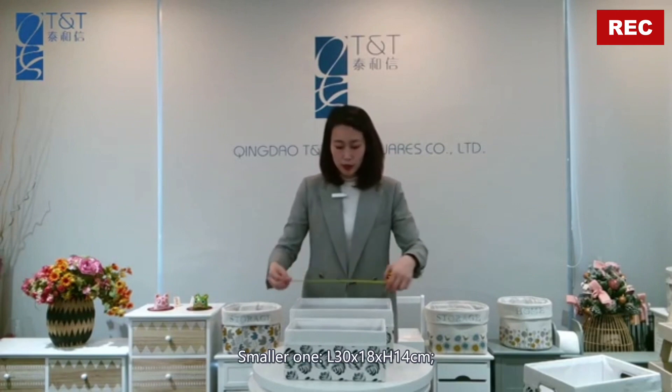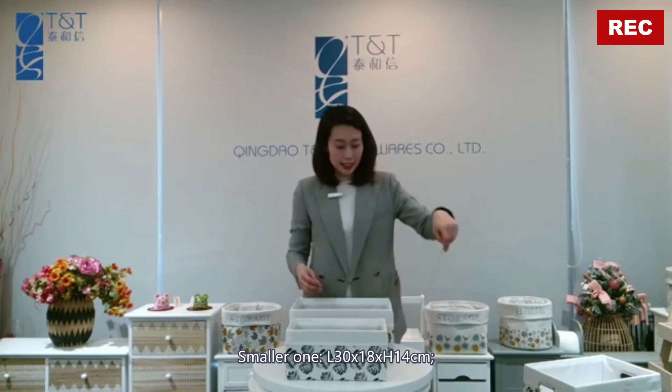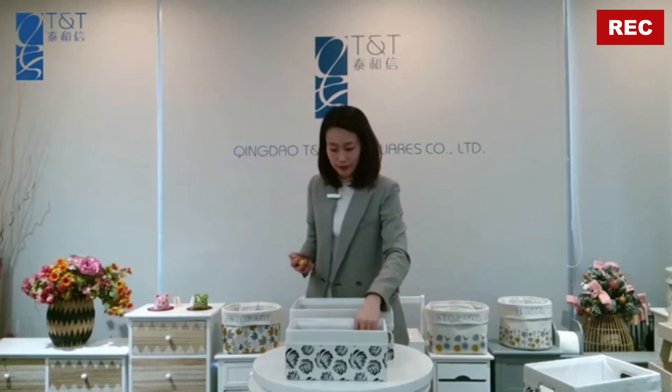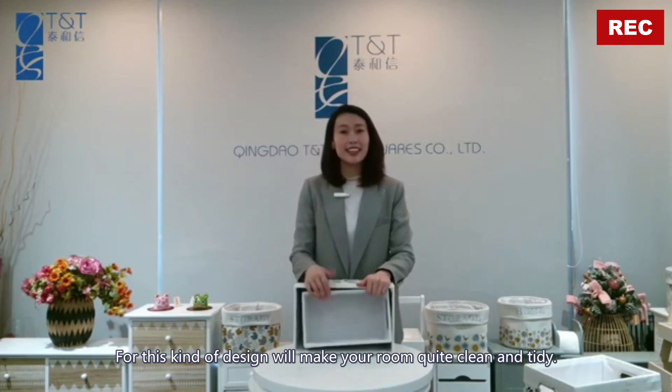For the smaller one, top length 30 and width 18 centimeters, height 14 centimeters. This kind of design will make your room quite clean and tidy.